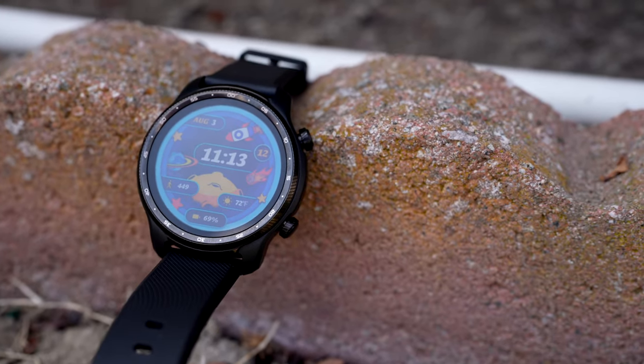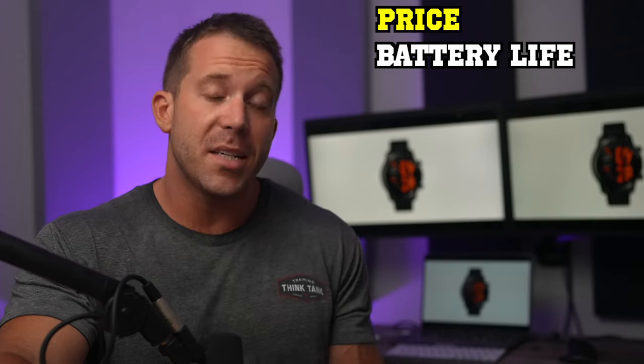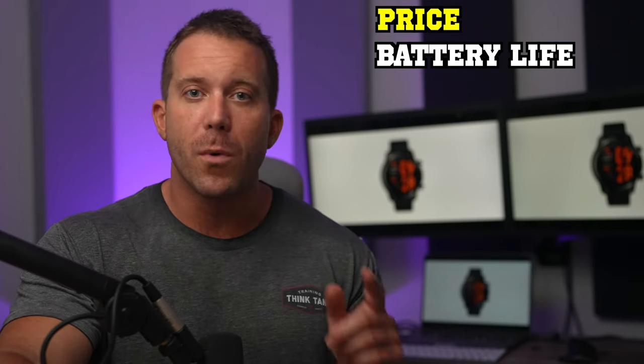At $299, it isn't cheap, but it is a lower price than many of its competitors. With a battery life of three days, it's far from other smart GPS watches like KOROS, which can last up to 60 days, but it's much better than the one-day battery life of the Apple Watch.